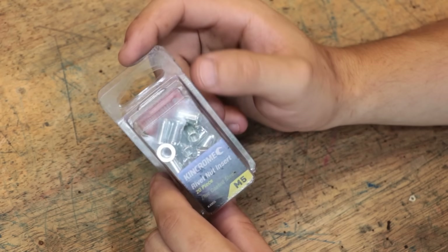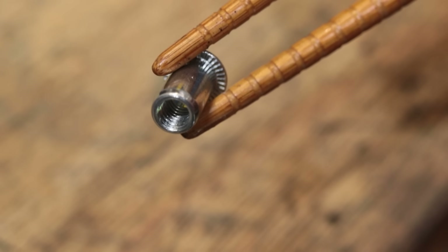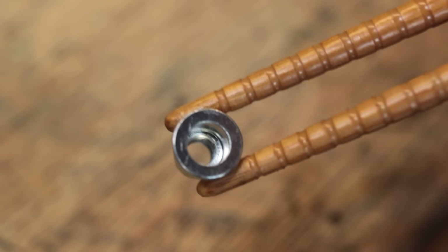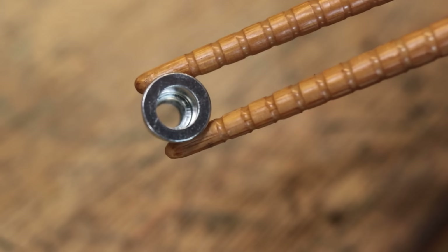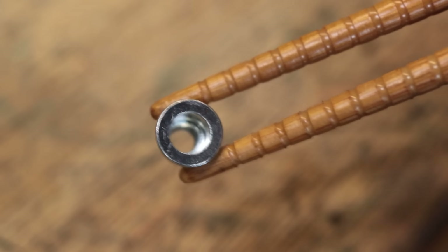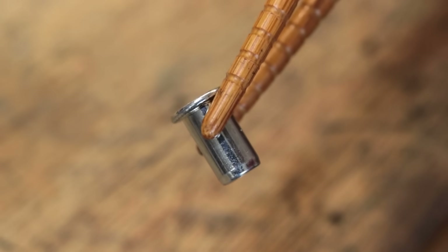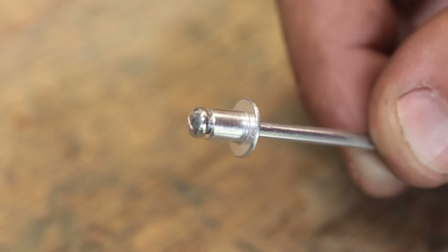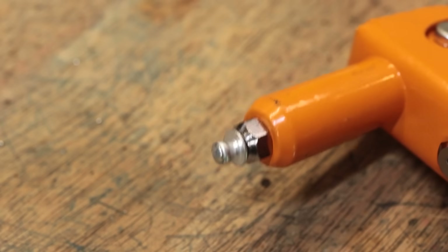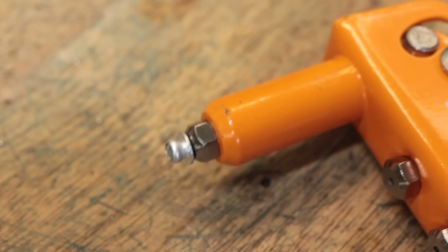I'll switch over to the macro lens and we'll get a better look at them. Now the body is made of steel, and at the bottom there are threads. In this case they're M5. The top is sort of flanged out, and the threads actually don't extend all the way to the top. The section that isn't threaded is intended to crumple and sort of fix it in place — not too different to a pop rivet. If we look at a pop rivet, the head pulls back and it deforms the neck, and that's what holds everything in place. And this is essentially what we need to do with the rivnut.